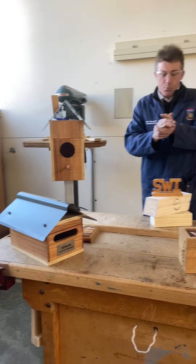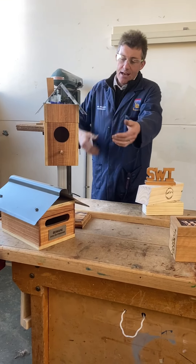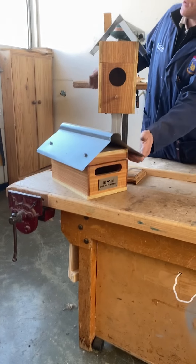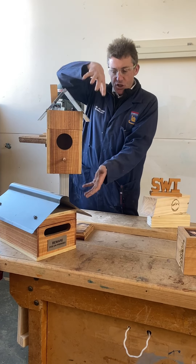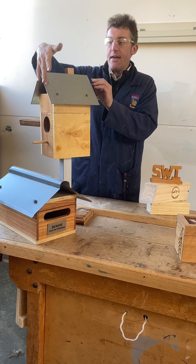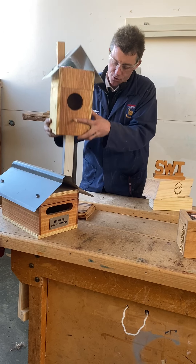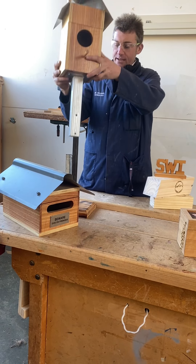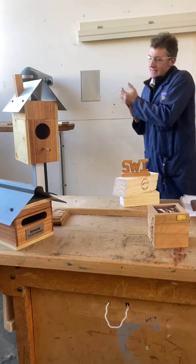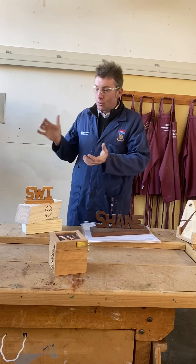Here are a couple of boxes which are very similar in construction to this one here, but could be like a letterbox which incorporates a little bit of metalwork, or maybe a bird box which is virtually exactly the same model but working on a little bit of sheet metal and folding work. A project like this could be mounted on top of a star peg at home, anywhere you like in the garden, but whether you actually need a letterbox might change your view of what you're doing.